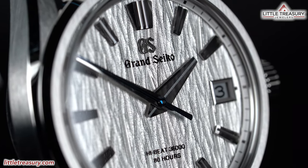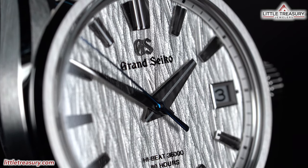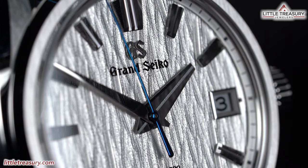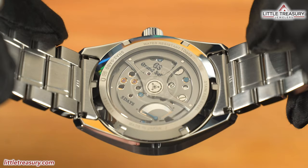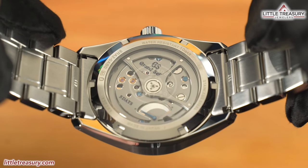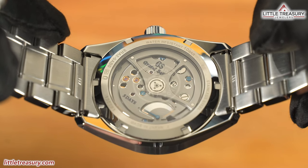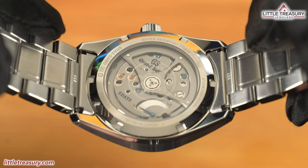No lume can be found on any of these pieces, because it would most likely have ruined the stunning reflective effect of these markers, and it will be visible anyway until you're in very low light conditions, since these markers are so darn reflective. The case back is open on all three models and has a ghost lion logo in the center. On the SLGA-009, we can see a power reserve indicator.